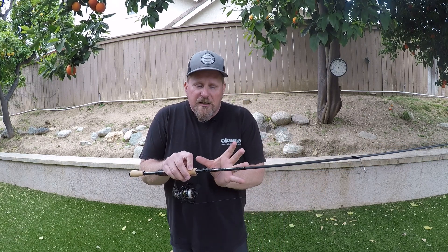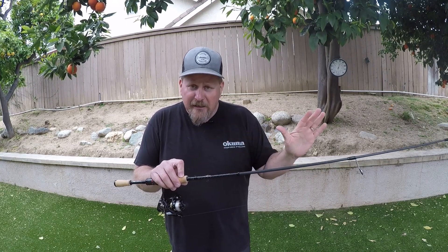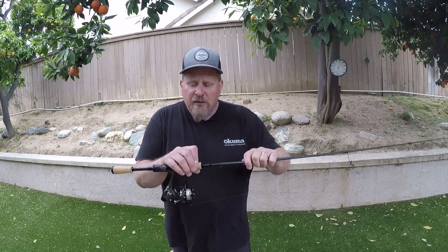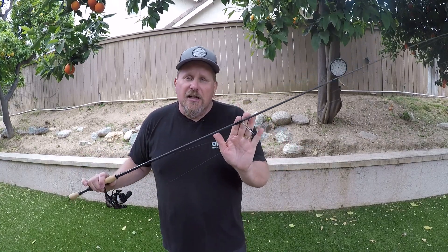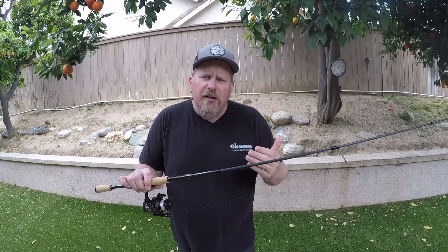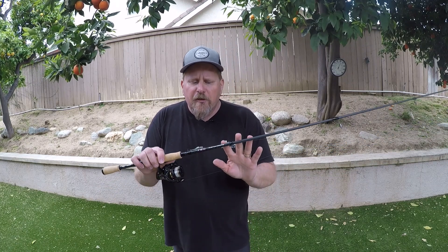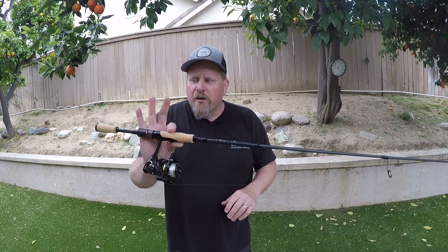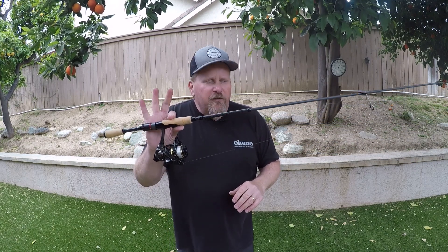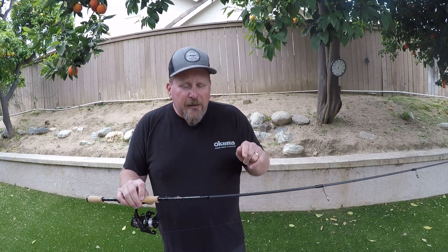The regular TEC rods — the ones with the green in that separate video — start at $79.99 and $89.99 depending on length. The TEC Custom Series with the Fuji VSS reel seat, Fuji stainless steel K-series guides, and higher-end components starts at $139 to $149. You'll find these on okumafishingusa.com and at your local retailers soon. Great little series — if you're into crappie fishing, these feel great. Hit that like button and subscribe to Davey's World Fishing. See you on the water.